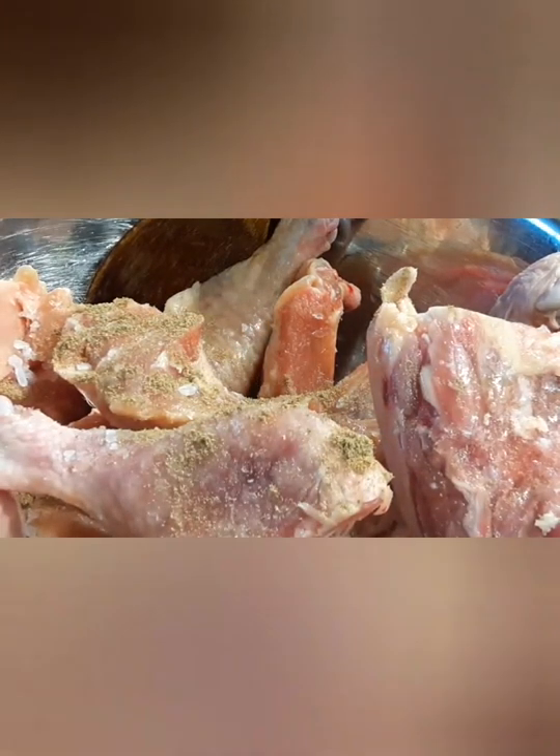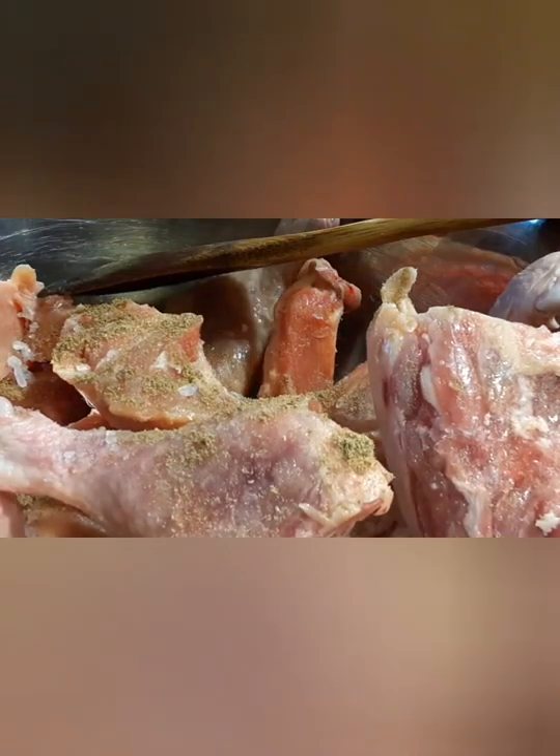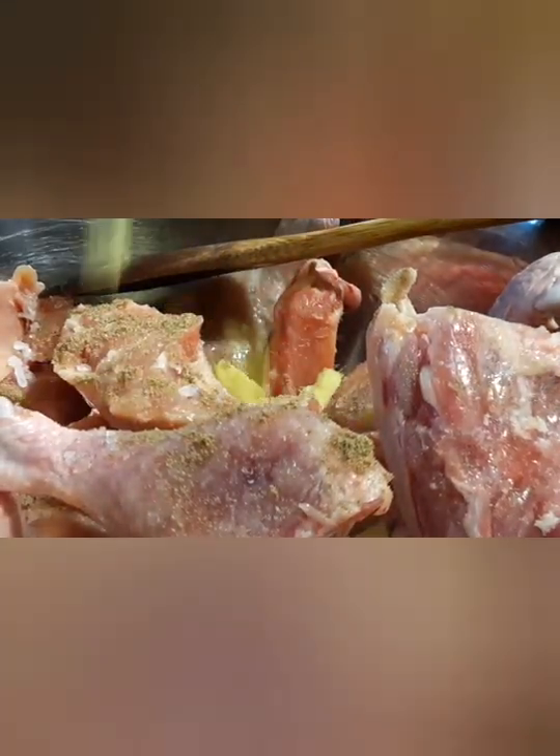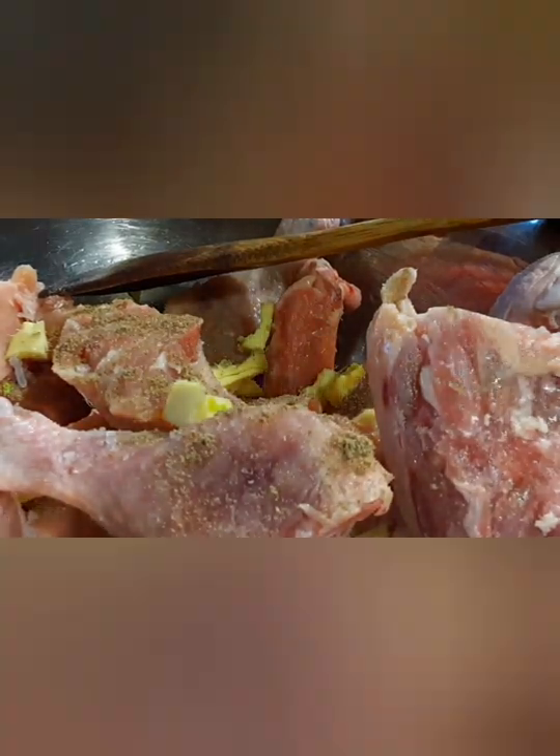So what we're gonna need is three pounds of chicken — I'm using leg and thighs, they're already cleaned and washed. I just added some sea salt and three tablespoons of ground coriander.